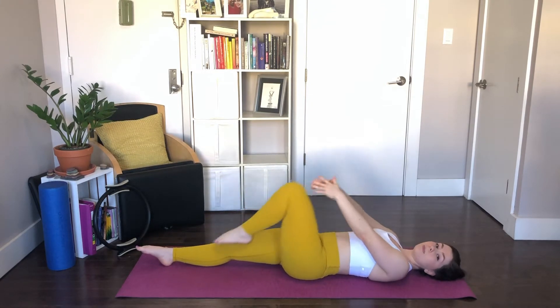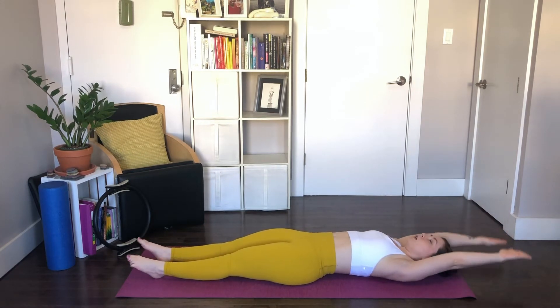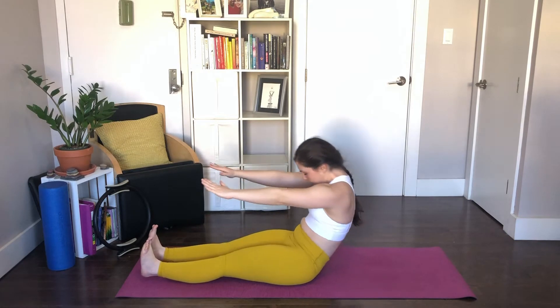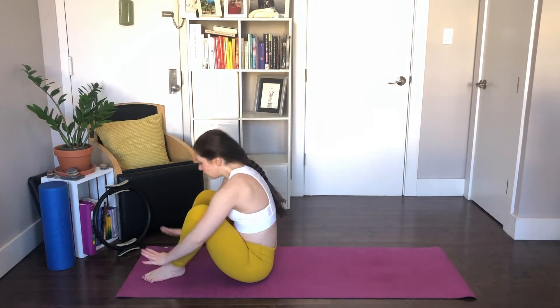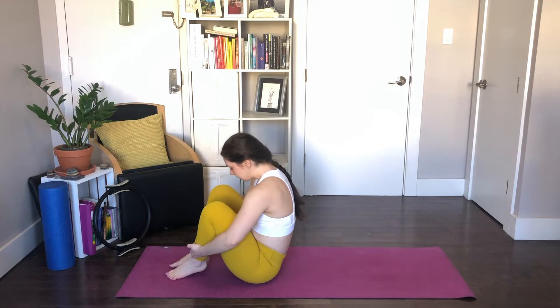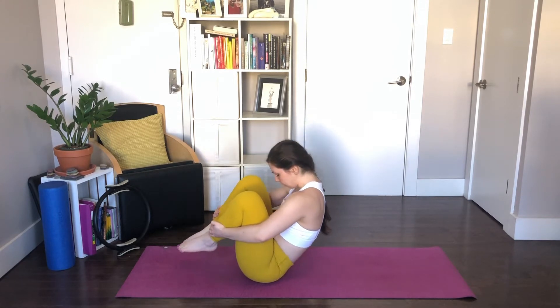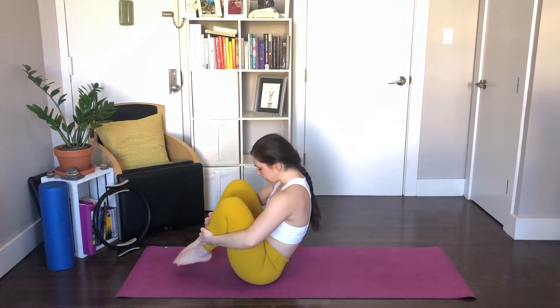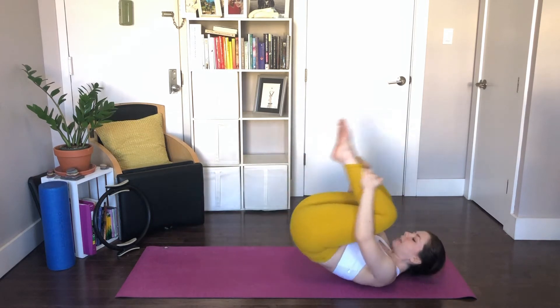We're going to do a roll-up to transition to rolling like a ball. Leg stretch out, arms reach, pull your belly in, roll up through your spine, stretch it forward. Now scoot your seat towards your feet. Grab onto your ankles and hold here. Tip back just an inch so that you're in a rounded position balancing on your tailbone. We're going to rock and roll like a ball — keep your eyes on your abs, chin to chest the whole time. Let's go back to the tips of shoulder blades and all the way up to balance.